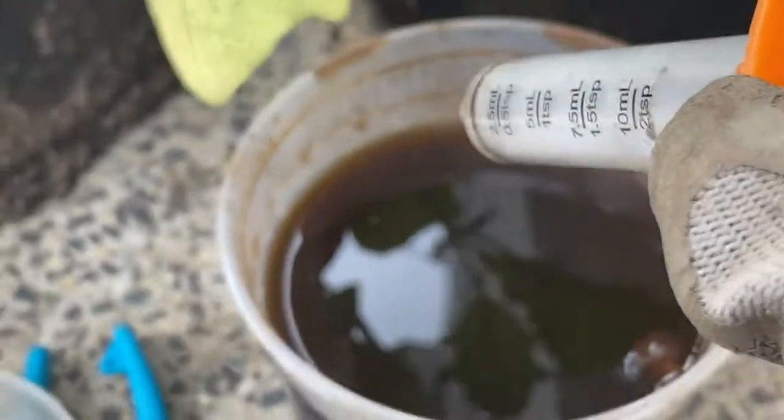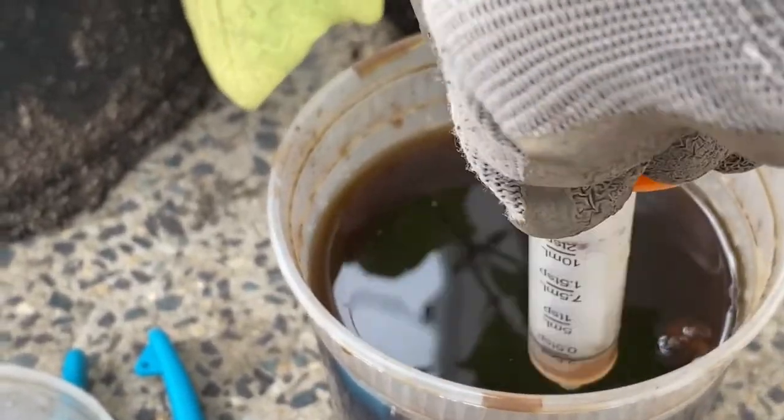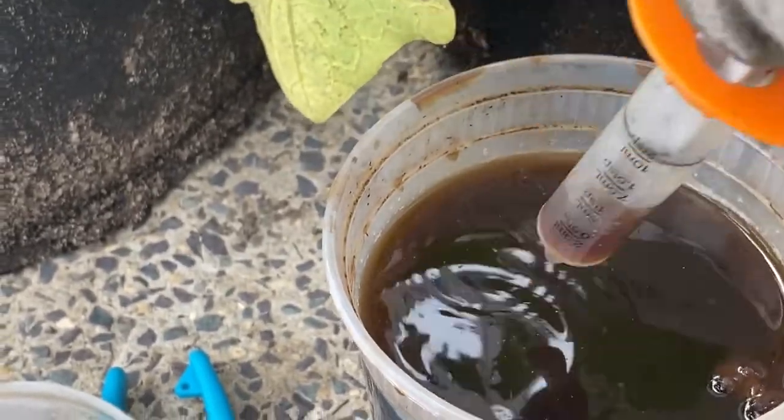Here it is — just coffee and banana. So that's what we are going to do: give her two shots of coffee, and then we are going to prune her.